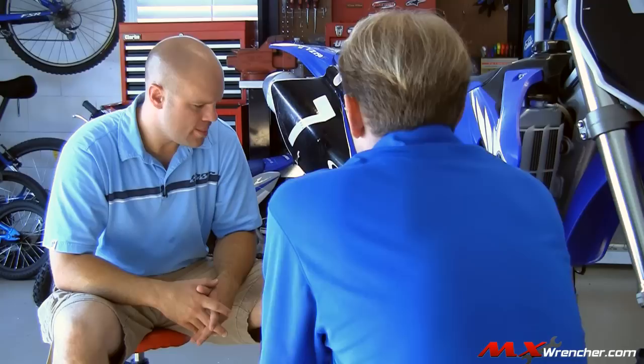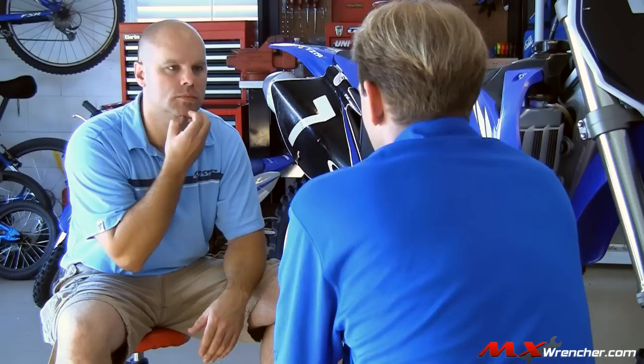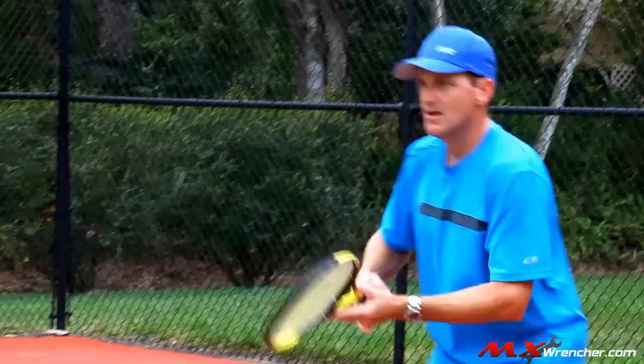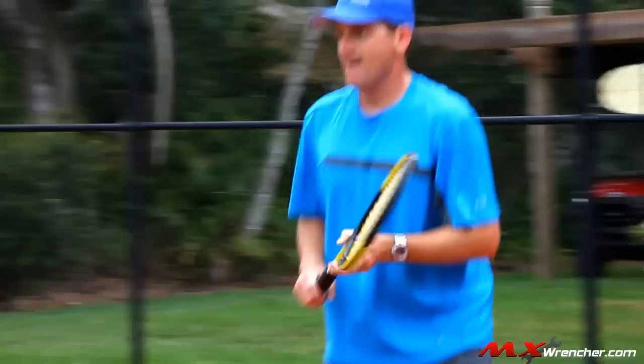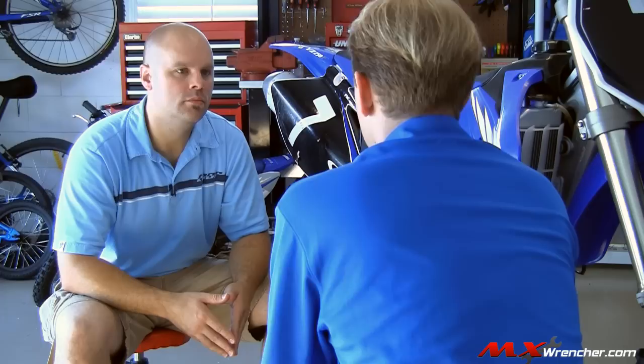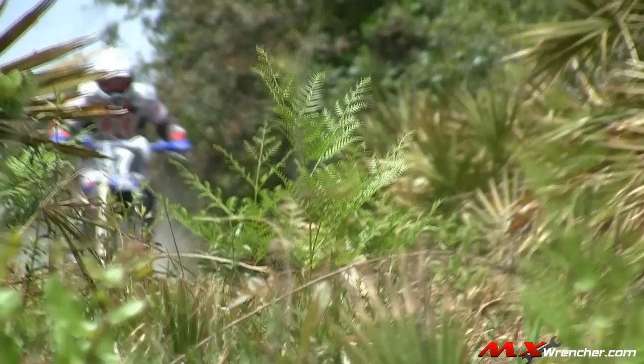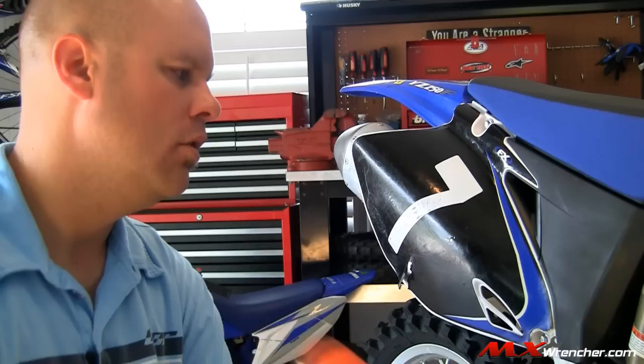We're going to make the spring stiffer, which means we're going to crank it down. The real point of setting the sag is putting the shock in its sweet spot. Like hitting a tennis ball right in the center of the racket — it's effortless and the racket does all the work. If you hit it at the top or bottom, it twists your arm and the shock goes crazy. By setting your sag, you take the combination of the bike's weight and your weight and help the shock find its sweet spot, so it's not overreacting or underreacting to the terrain based on your weight.